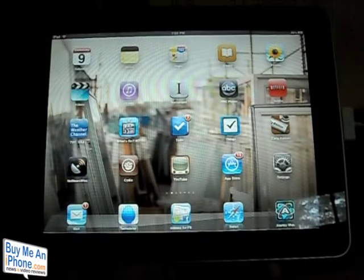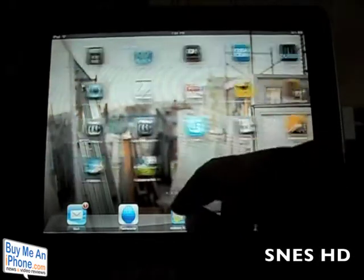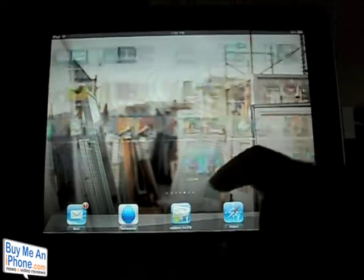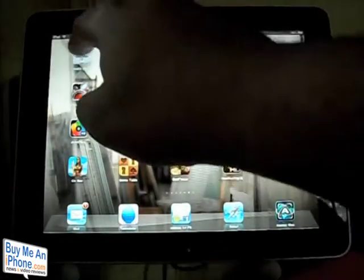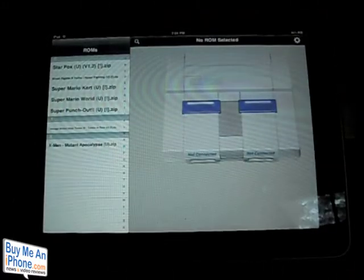Hey guys, it's Ryan from BuyMeAniPhone.com. Today we're going to be looking at a jailbroken app entitled SNES, or Super Nintendo. It's an application that will allow you to play Super Nintendo ROMs on your iPad as well as your iPhone.